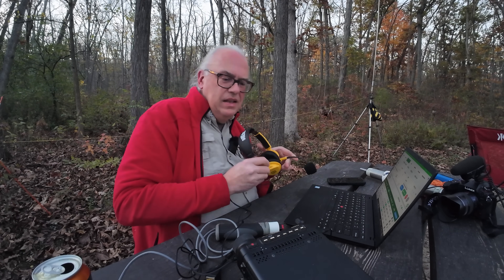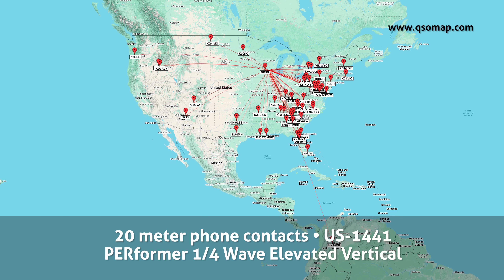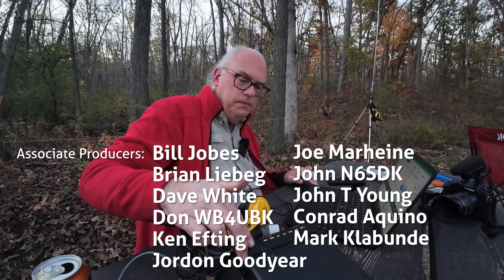That's a wrap for now. Got more than 10 contacts in the log. Fingers are getting cold out here — it's an autumn camping weekend after all. Time to get some dinner going.